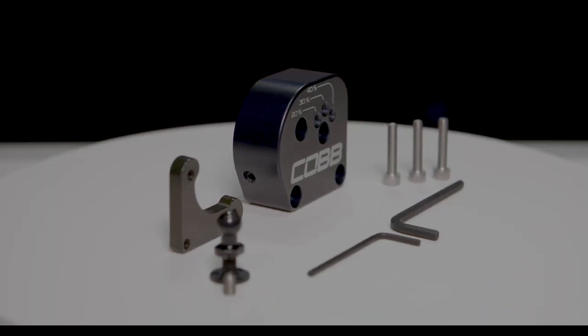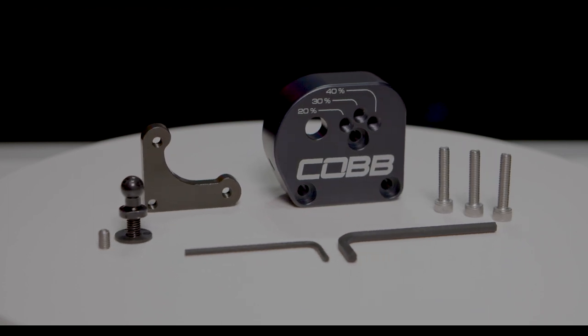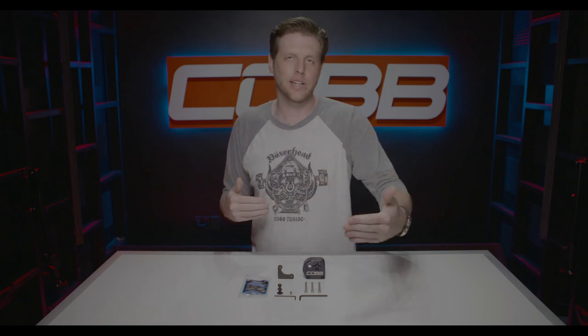In today's COBB Highlight we're talking about the shift plate for the 2013-18 Focus ST and the 2016-18 Focus RS. If you've got one of those cars, that means you have a cable-linked transmission. If you want to shorten the throw of each shift, the most effective way of doing that is actually changing the connection point at the end of that cable that's under the hood, versus changing the whole shift lever in the car.